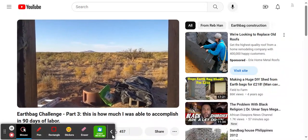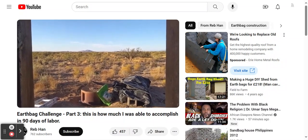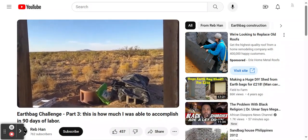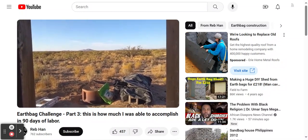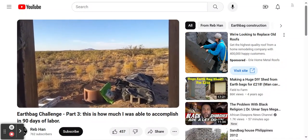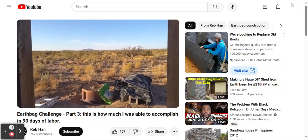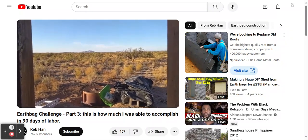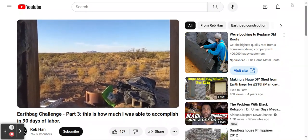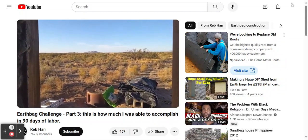The challenge was to see if a person working alone in the desert with no road access and no local water supply could build a 14-foot diameter round earthbag tiny home — working alone — for under $2,000 and within three months or 90 days of work. Today is the end of day 90, and I can show you where I ended up at that point.